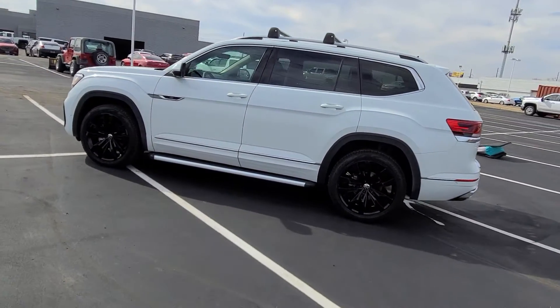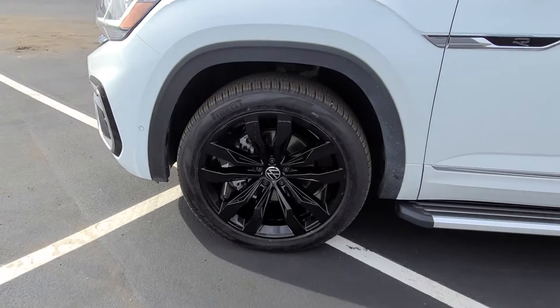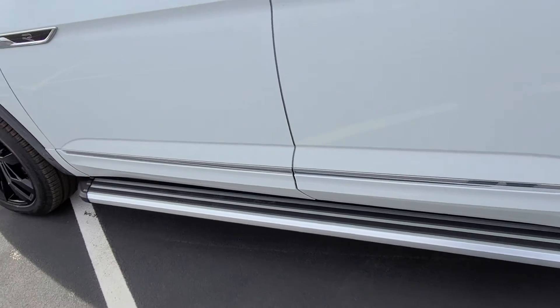So I just wanted to show you a video of the finished product. Here's a look at those powder coated wheels. Normally these are a silver and black machine finish.